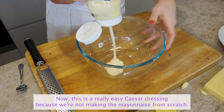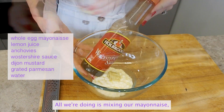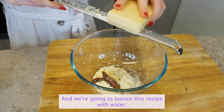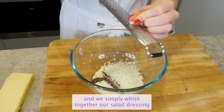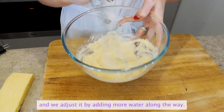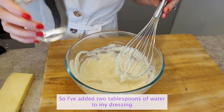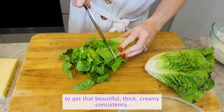This is a really easy Caesar dressing because we're not making the mayonnaise from scratch. All we're doing is mixing our mayonnaise and all of our other Caesar ingredients together, and we're going to loosen this recipe with water. We add the water gradually at the end and simply whisk the salad dressing together, adjusting it by adding more water along the way. I've added two tablespoons of water to get that beautiful thick but creamy consistency.